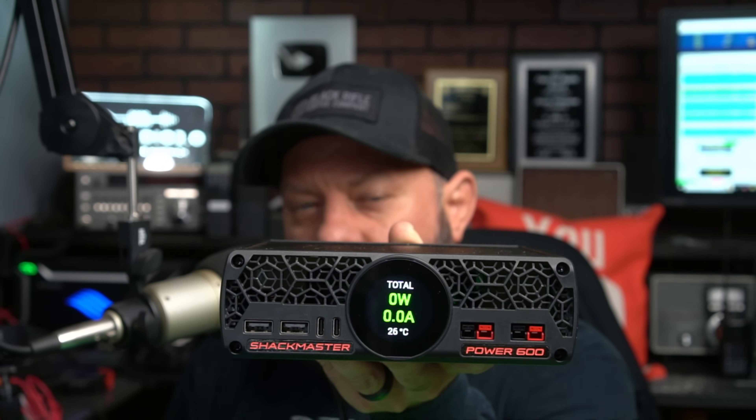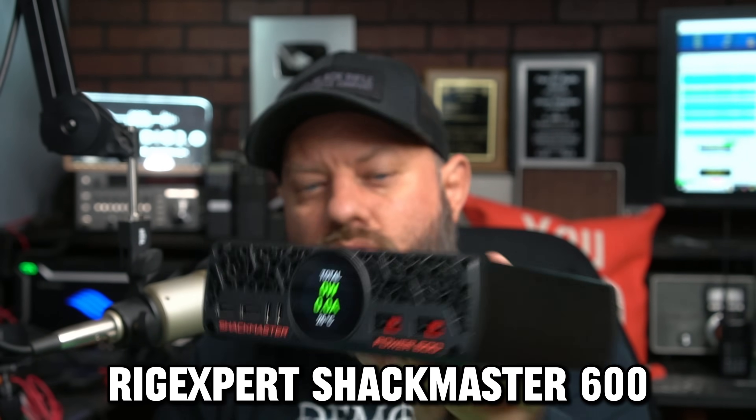This is a brand new power supply from RigXpert called the Shaq Master 600. This is a replacement for their last Shaq Master power supply. We're going to go through the features today and fire up the 705 next to it to see if it causes any RFI. So let's go.